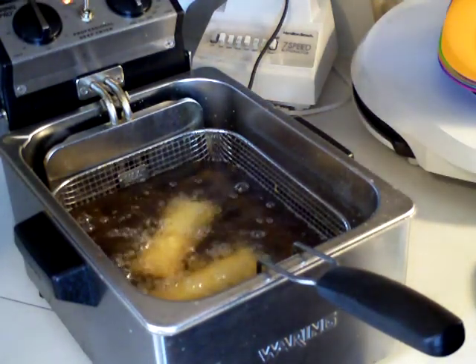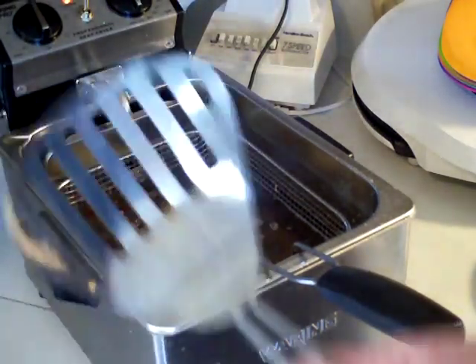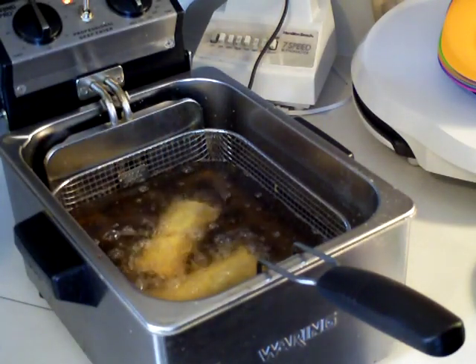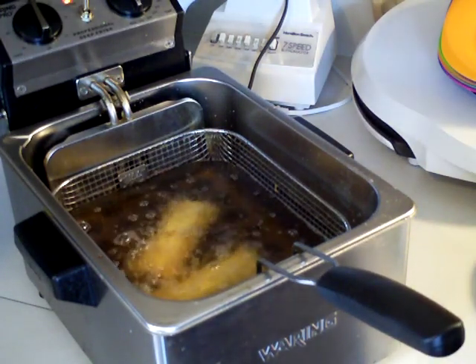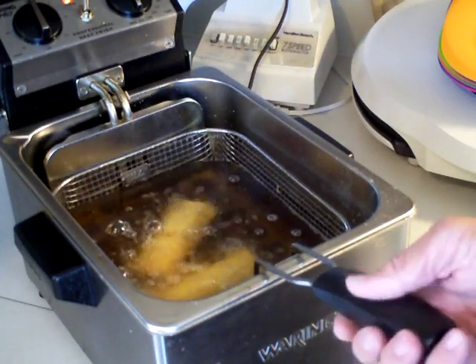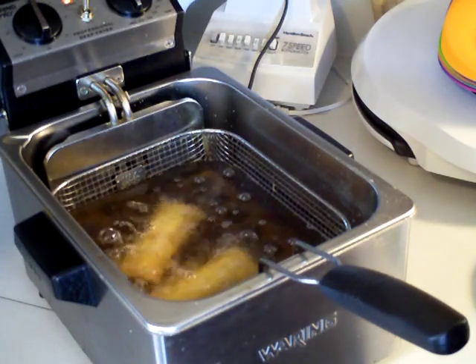I'll go ahead and take a little skimmer out here — this was off of a Fry Daddy by the way, I just kept it because I use it all the time. And you just let it fry. I usually fry them at 375 degrees. You can fry them at 350 if you like, but 375 is what I always fry them at.